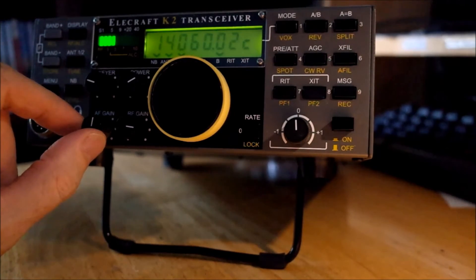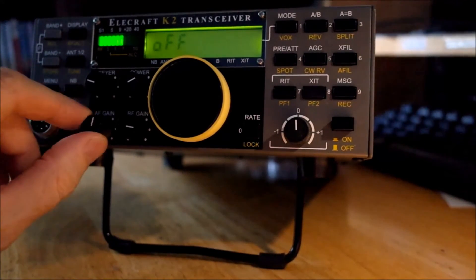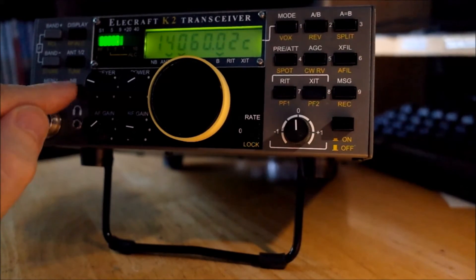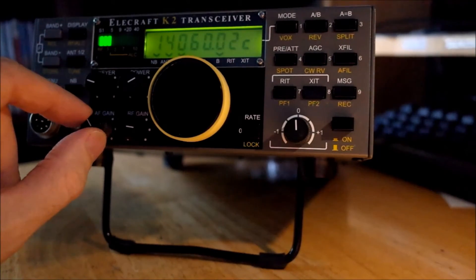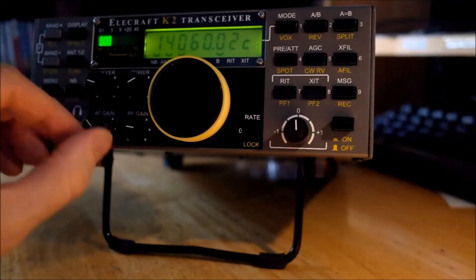We don't even need the second noise blanker setting. Let's cycle through to the second setting and then switch it off again — so that's with the noise blanker off, and this is with it in. That's why you need a noise blanker. Now, noise blankers don't work on all kinds of noise. They tend not to work on band noise. It's just spiky noise — any kind of electrical noise that generates sharp spikes.